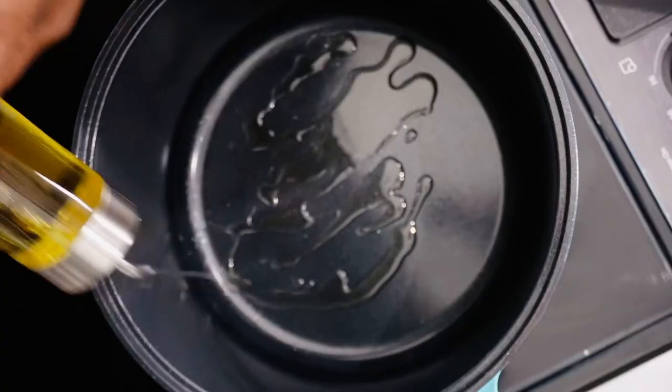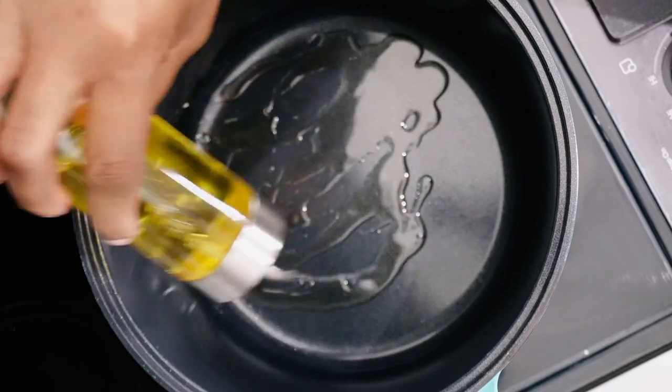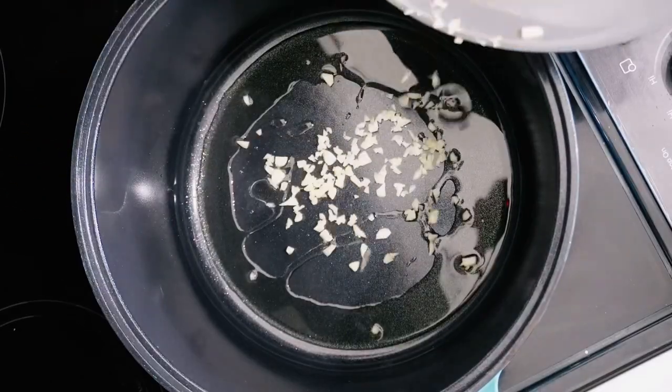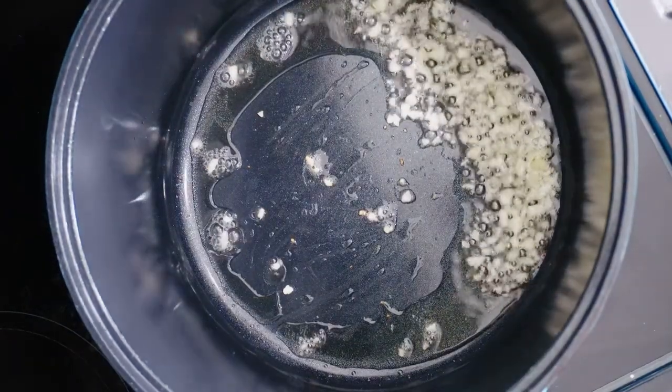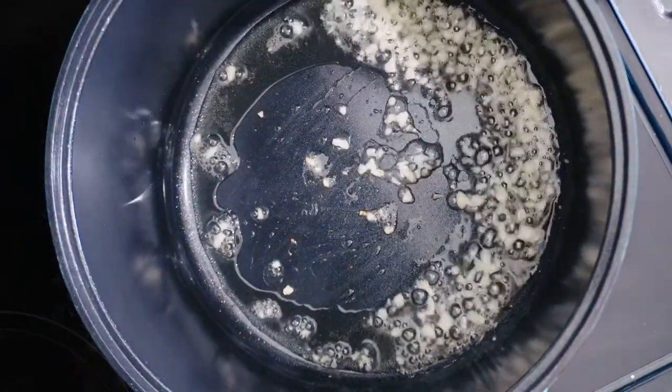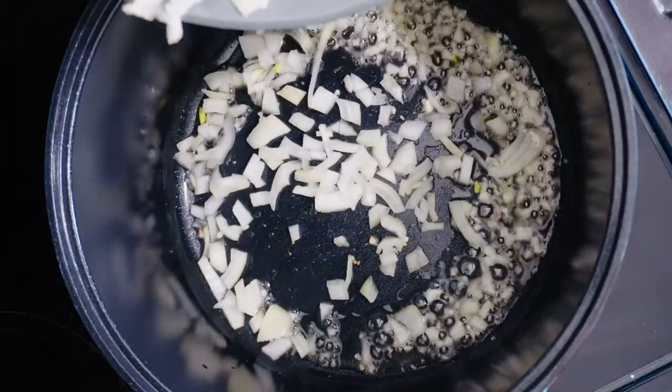To make our creamy mushroom sauce, the first thing we're going to do is add some oil to the pot, and then we're going to add some garlic and fry it up a little bit. And then we're going to add our onions.